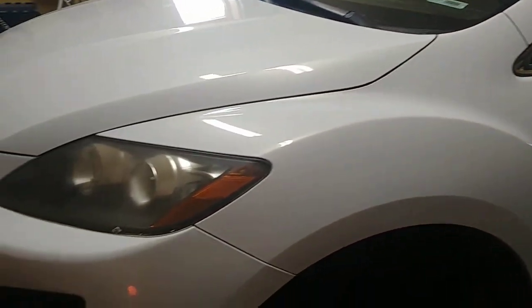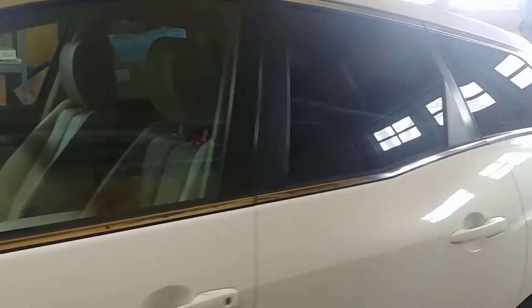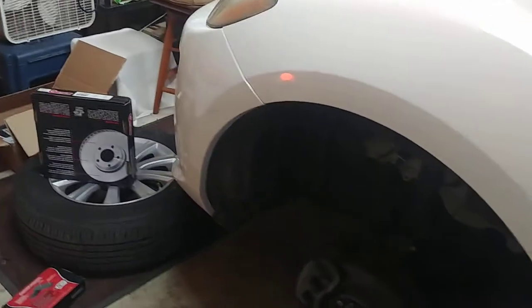This is the 2010 Mazda CX-7 I just bought. It's got 95,000 miles on it. It's in really good shape, but it's pretty plain Jane — nothing fancy. Anyways, it needs brakes. There's a bad vibration on the front, on the steering wheel, when you hit the brakes hard.